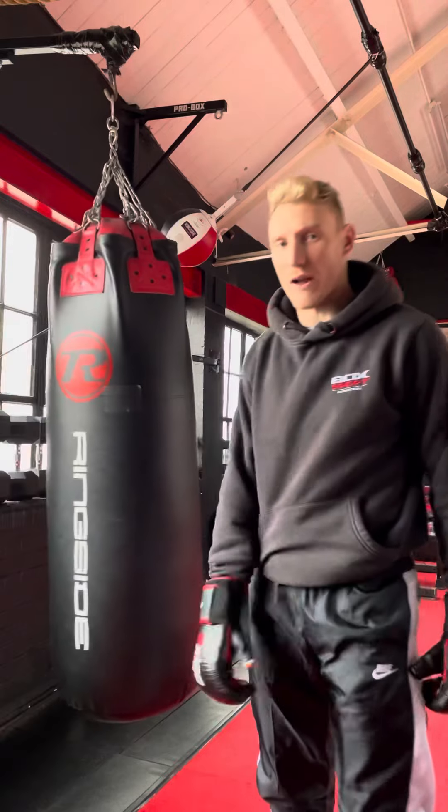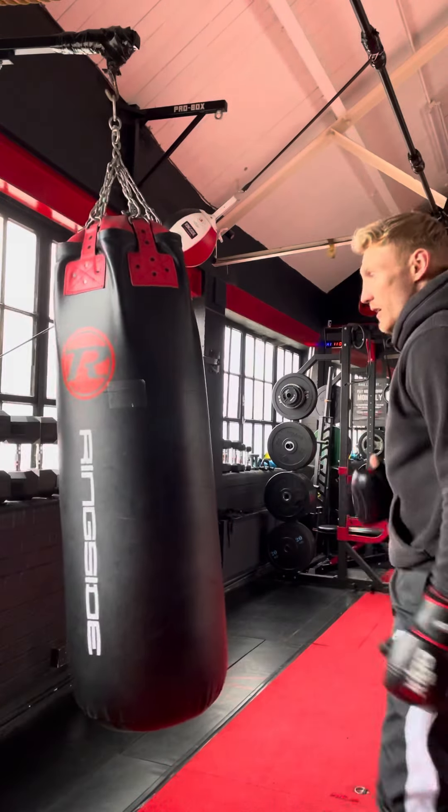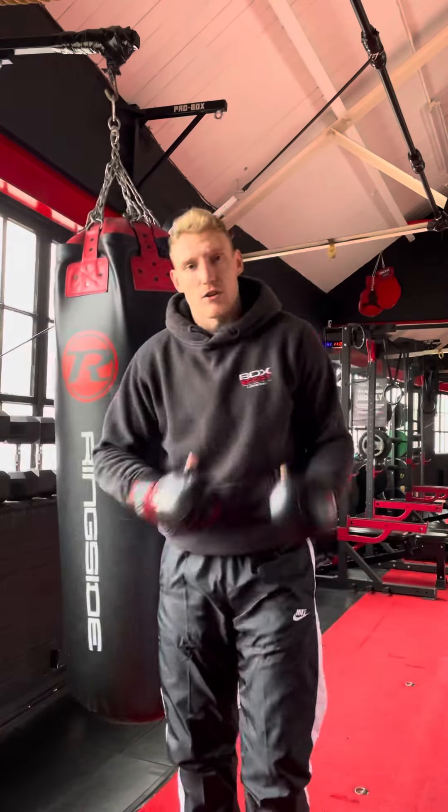It's a very, very good way of catching your opponent out. Give it a go on the bags first and then try and work it into some of your sparring.